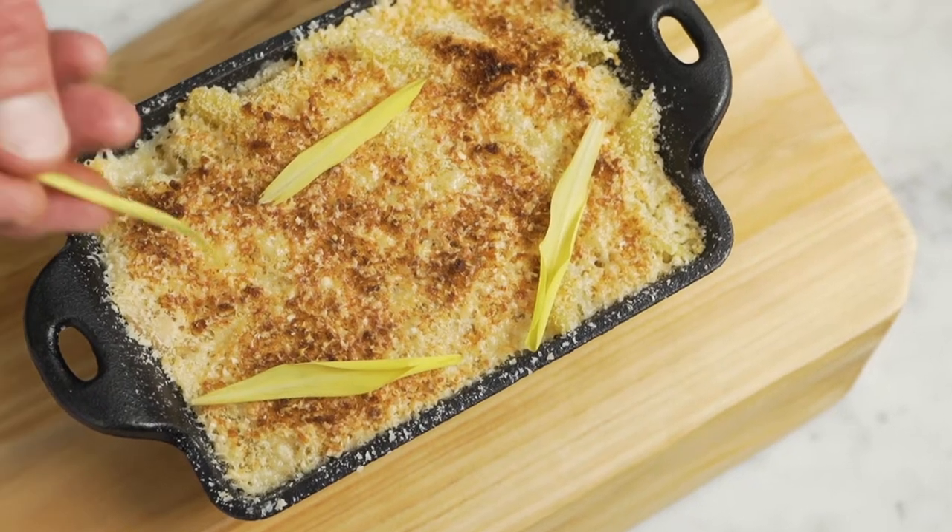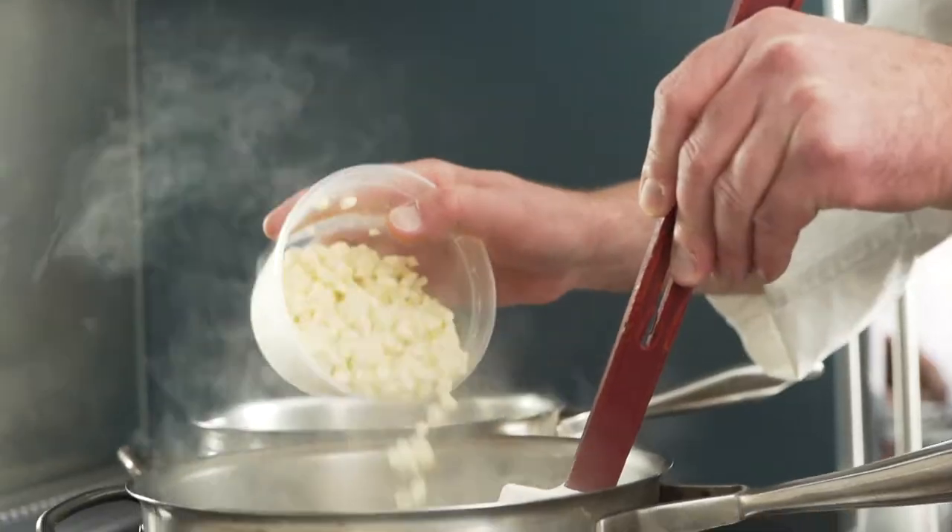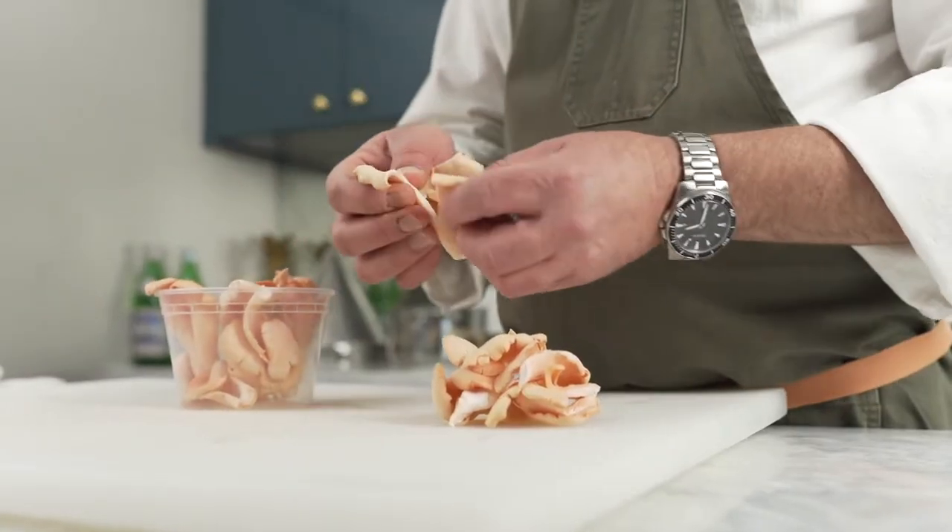This dish is Barilla Penne Pasta Gratin with red crab, local white corn, and pink oyster mushrooms.